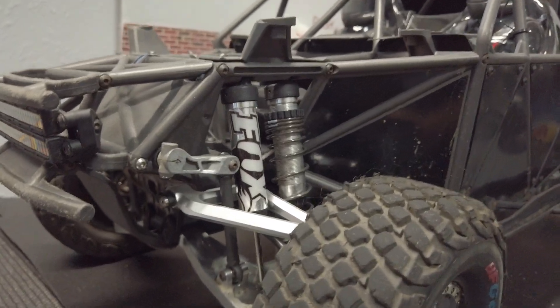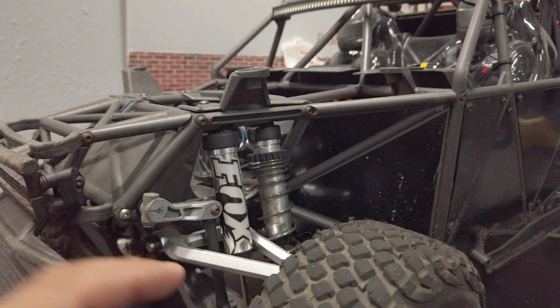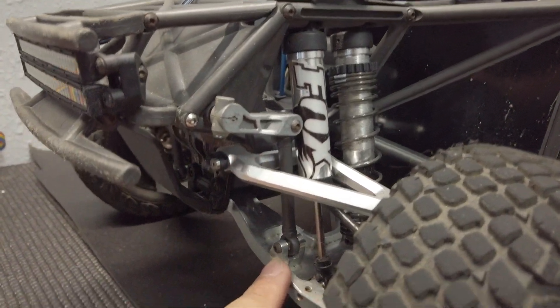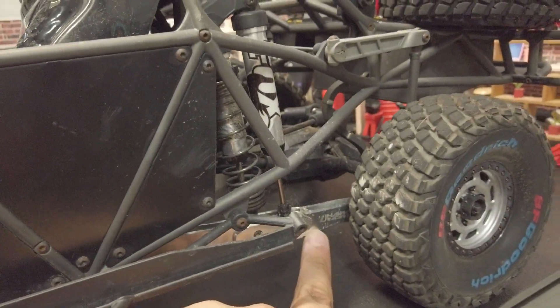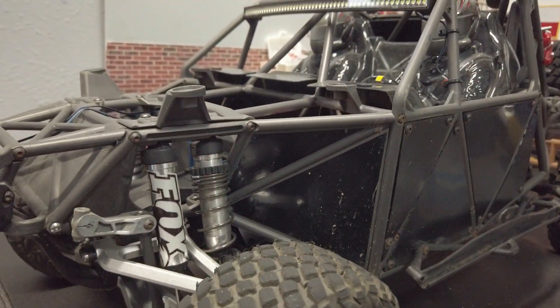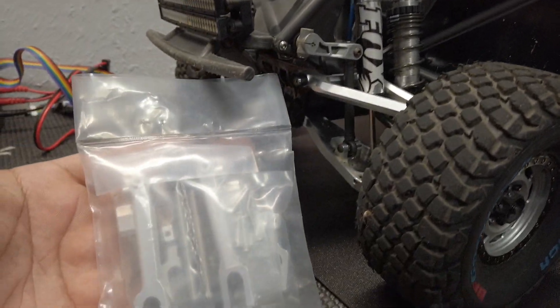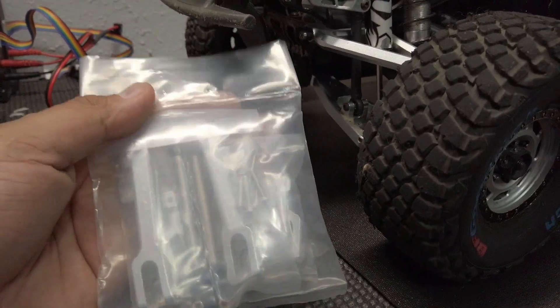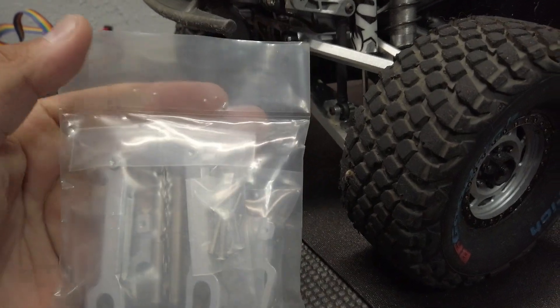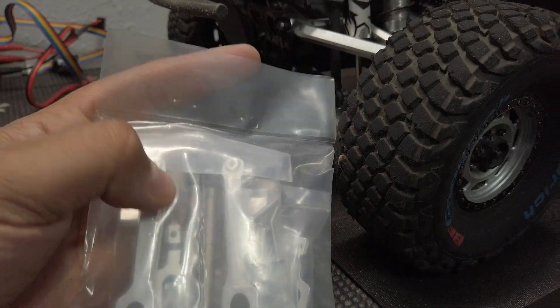If you've been watching my series on the UDR, I've been doing an upgrade slowly on it. I did the upper arms, lower arms, and we have the rear arms. That's kind of been it as far as the aluminum upgrades that I wanted to do. But then I got these on special — I actually got them for about $30 on eBay. But I know they sell for a lot more than that now, so I guess the price fluctuates depending on supply or demand.